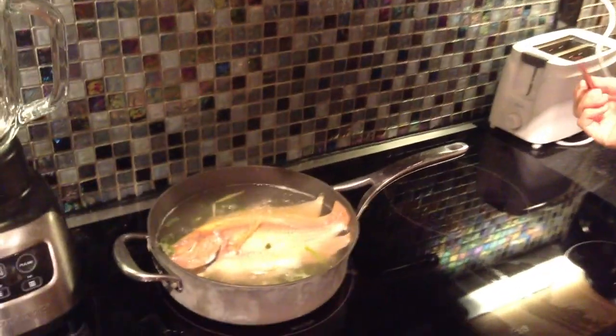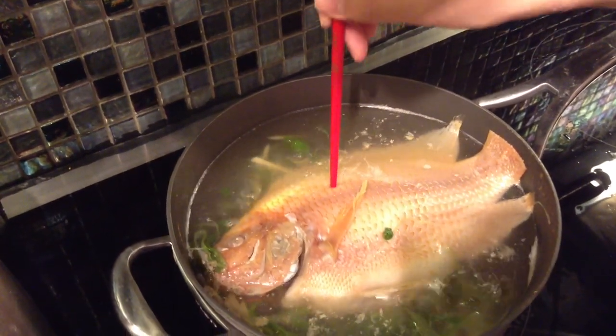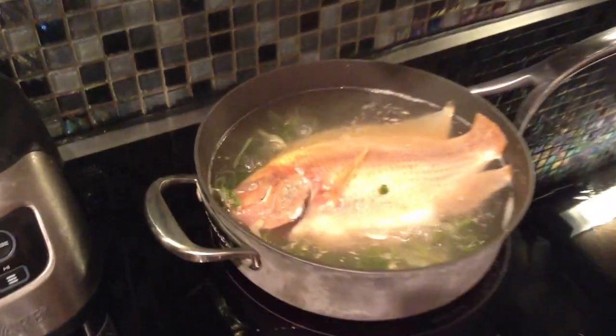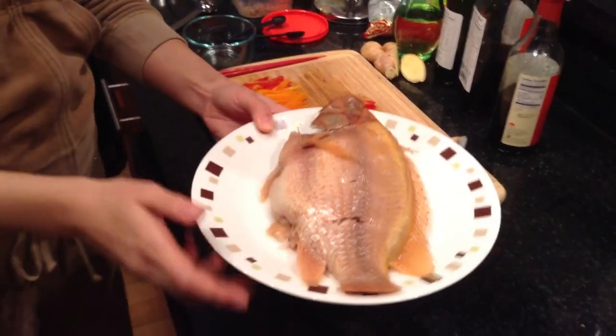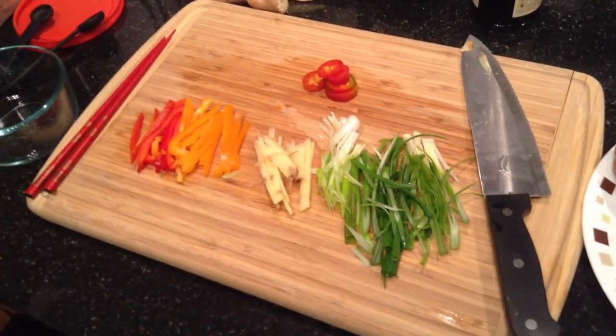My fish is now ready. To test it, use your chopstick at the thickest part of the fish meat at the back — just poke it through. No problem, that means the fish is ready. Let me get it out and show you the next step: how to decorate it and how to make the sauce to pour on top. When you lift the fish out, you need to do it quickly because the fish is very, very tender. Don't worry if there's a broken part — when you put it on the plate, we're going to cover it with colorful ginger and green onion, so it's okay.